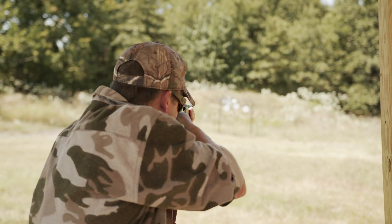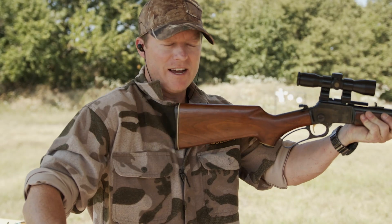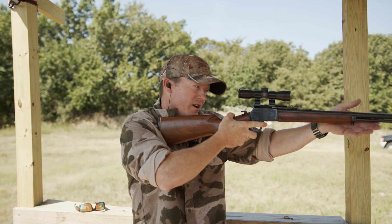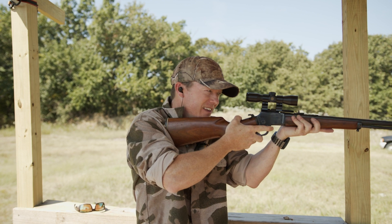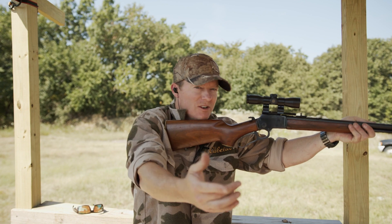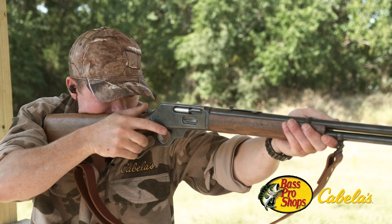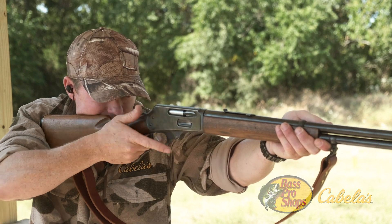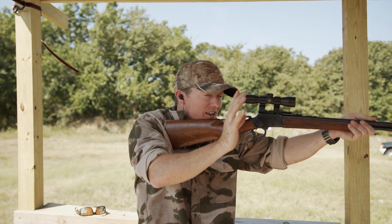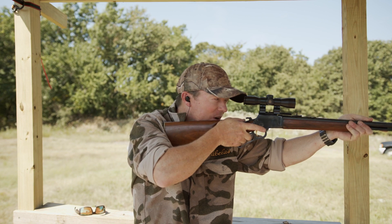There's a technique to do this. First, make sure the butt stock is in your shoulder pocket — not outside, not on your chest, but right in that pocket. Then take your support hand and work it as far out as you can. Not like this, but as far out — really grab the end of that forend and pull it to your shoulder. The goal is to get three good points of contact: your cheek, your shoulder pocket, and your support hand pulling that rifle in so your trigger hand works independently of the gun. That way you can get on target, stay on target, and simply work the action.